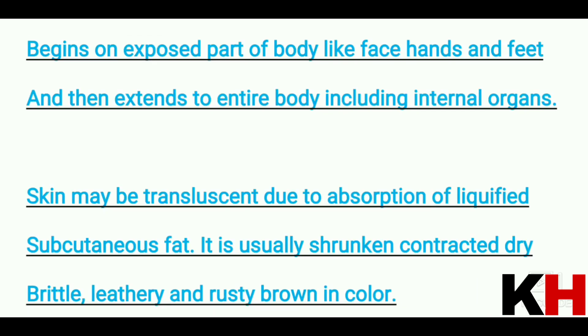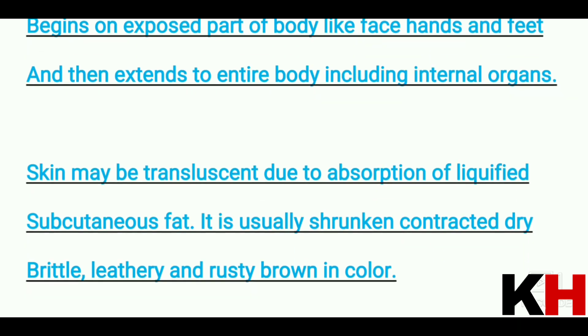Mummification begins on the exposed parts of the body like the face, hands, and feet, and then extends to the entire body including internal organs. The skin becomes translucent due to absorption of liquefied subcutaneous fat. It is usually shrunken, contracted, dry, brittle, leathery, and rusty brown in color.